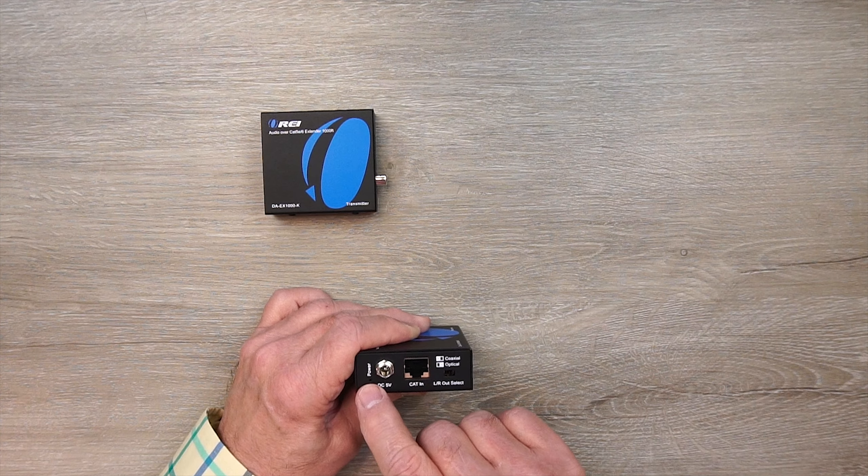To the right you'll find a switch used to select your left and right output based on what input you're using — either coaxial or S/PDIF — and you can set this switch as needed to accommodate your audio input. And that's pretty much all you need to know about the two modules.